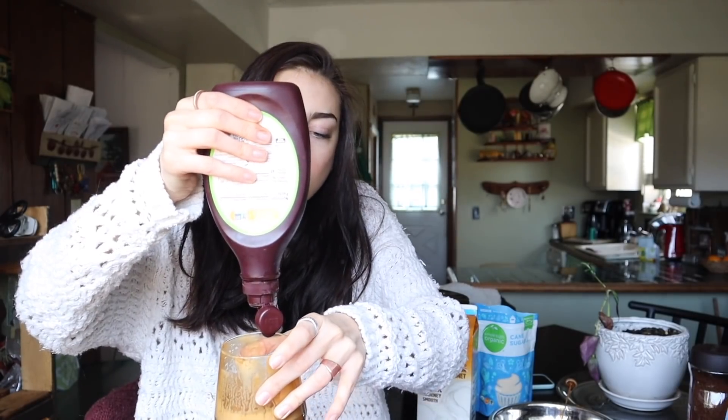Also, if you want flavor in the coffee without using syrups, use flavored coffee. I used hazelnut flavored coffee the other day. I got coffee all over this white sweater — this is why I can't wear white. This is when things just start getting messy. I should have ended the video a while ago but I didn't, so here we are.